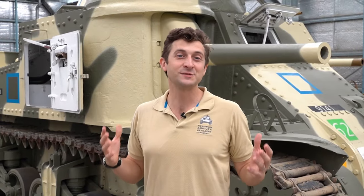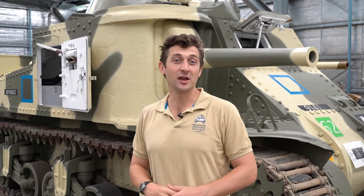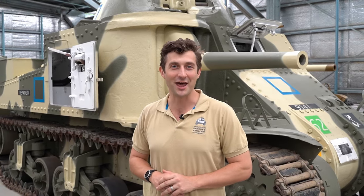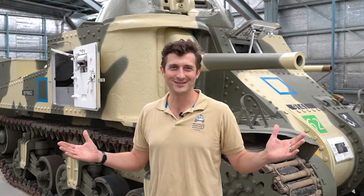It's been a real saga with a lot of ups and downs, but Daryl and Jesse are finally on the home stretch with the welded hull Grant suspension units. This week they're going to be fitting the rear idler wheels, and we're getting a special tour of the Grant and Lee tanks from our museum assistant manager Jason Belgrave. Hi, I'm Kurt from OzArmor and welcome to Workshop Wednesday.